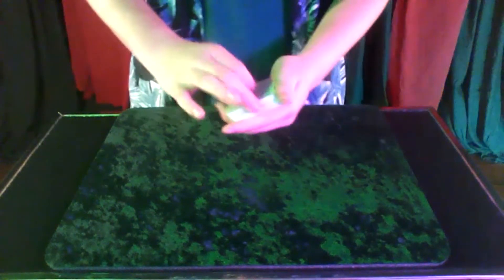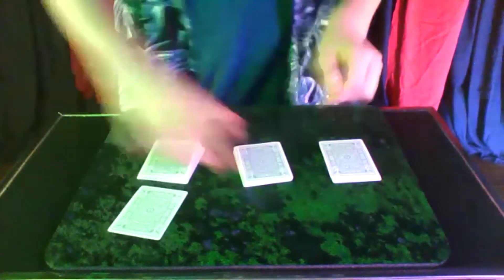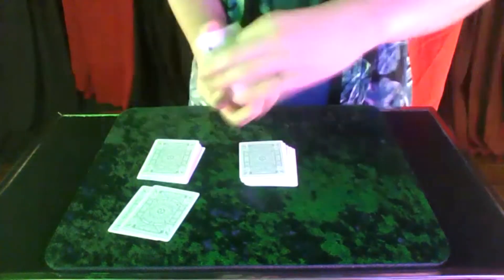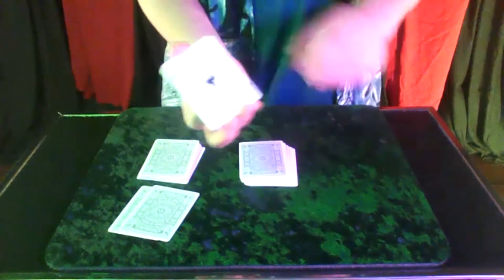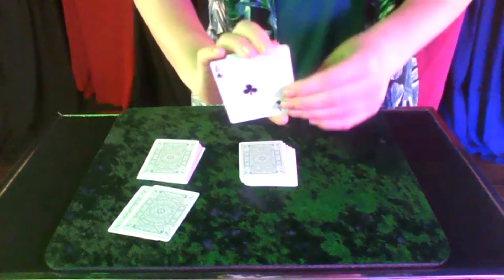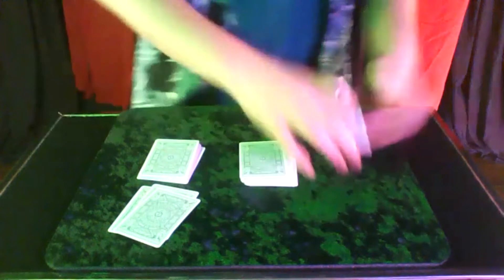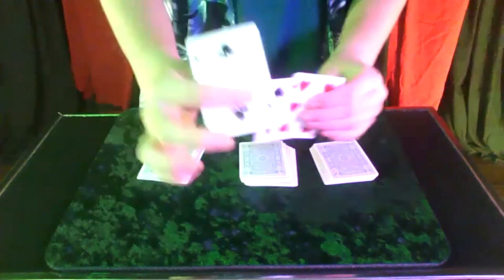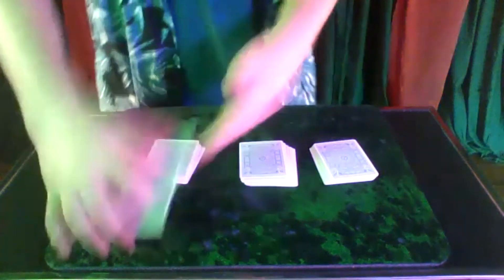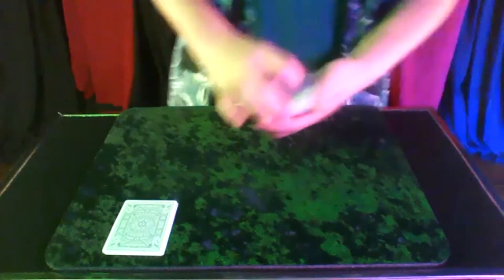Next you put it into three piles and obviously neither of these two are the card, but you put them down into a pile. This is obviously the card, but what you do when you put it down is you push that card away just like that, and then pull the card that's under it and straighten it back up. That card is there instead of the ace of clubs.